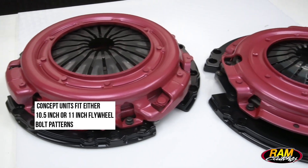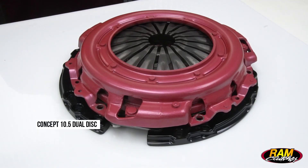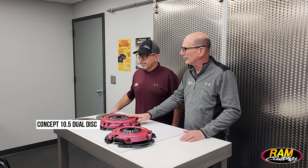Hi, I'm Matt and I'm here with Mike from RAM. Today we're going to talk about our new RAM concept dual disc clutch systems. The beginning of that really was the Concept 10.5 unit that we introduced a couple of years ago.